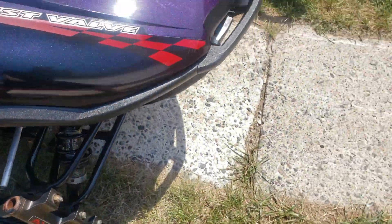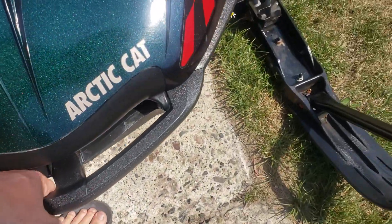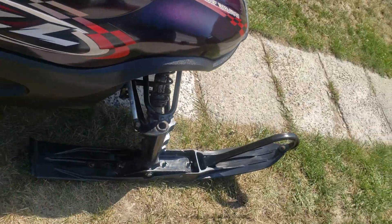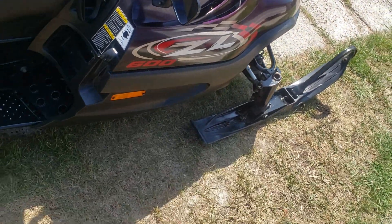Those Ride Effects shocks — there's very little sag. I'll clean up the paint on those spindles and A-arms.